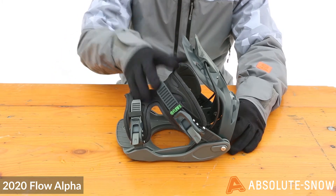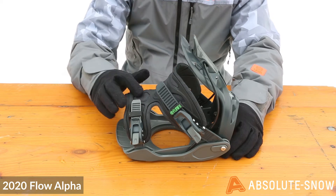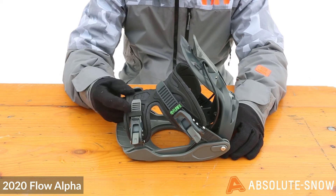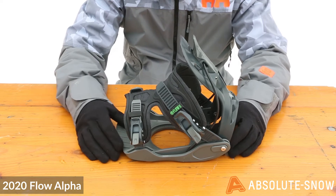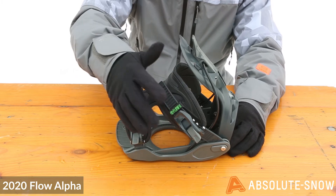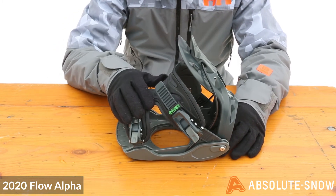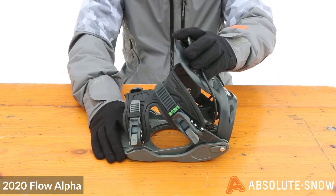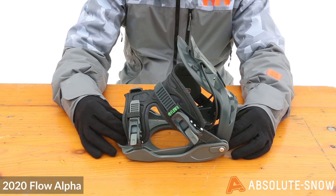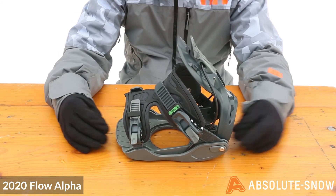The strap is an Exo Fit Power Strap, which has an exoskeleton across the front with EVA 3D foam on the inside, making it really comfortable and supportive. The locking slap ratchets on this binding allow you to use it as a traditional side-entry binding, along with the step-in system that Flow are well known for.